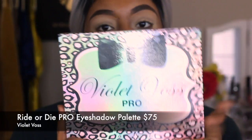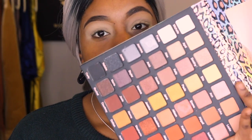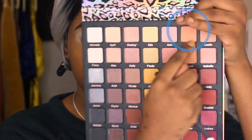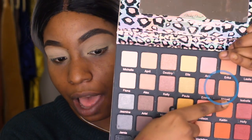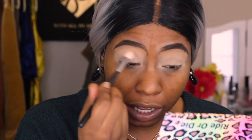Next, I'm going to take a Morphe 511 and go into my Violet Voss palette — this is the Ride or Die version, and I know these just went on sale on Sephora. This is one of my favorite pro palettes — all of these warm shades and also some cool shades, and I just love this. I'm going to go into this beige shade, Erica, then down into Abigail and then into Alice — all at once — because they're all going to end up blending together.